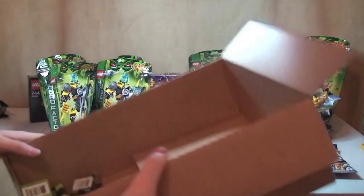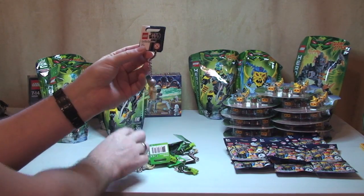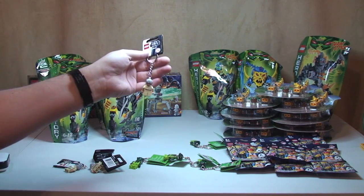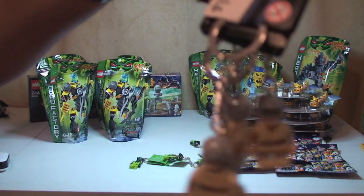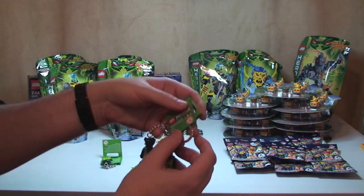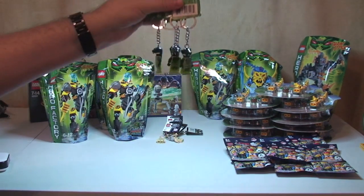Finally, I've got some more keychains, and again these are now 50% off. I've got four of the Anakin keychains — these only cost £1.49 each. And I've also got four of the Venomari Warrior keychains, also at £1.49 each.